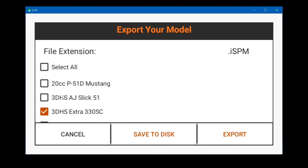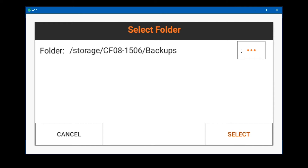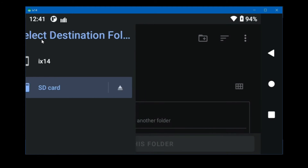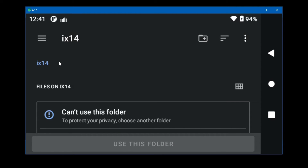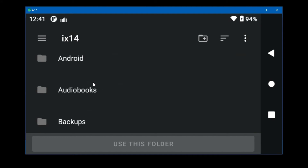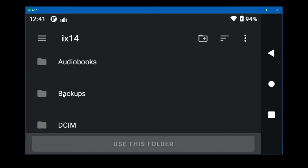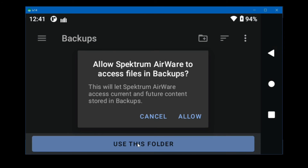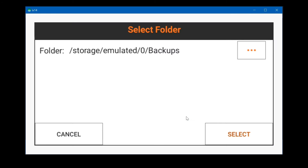Now let's pick two different models, save to disk, then go to the three buttons and back up. To go further back to the top you have to click the three lines. Now we can pick the internal memory — you can't use the root of any drive so you have to use a folder. If your transmitter doesn't already have a folder named backups, click the little folder icon and create one, then click use this folder.